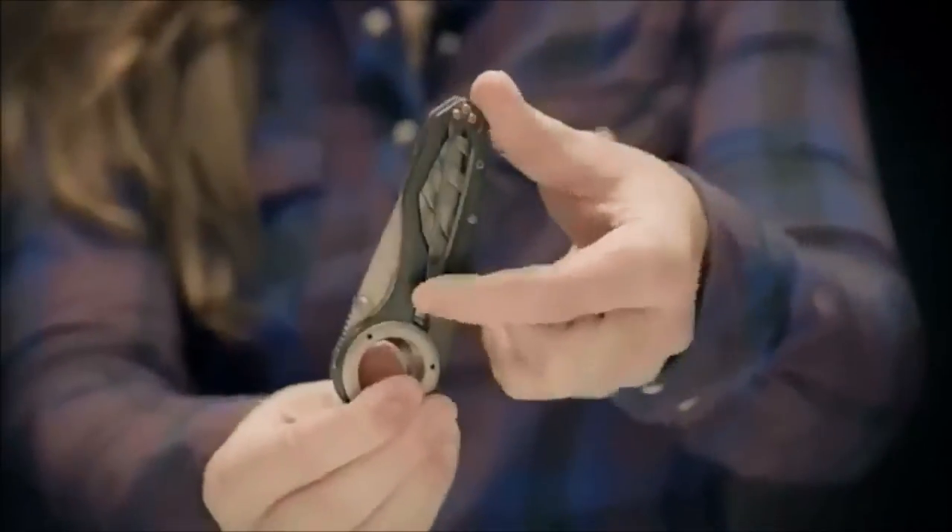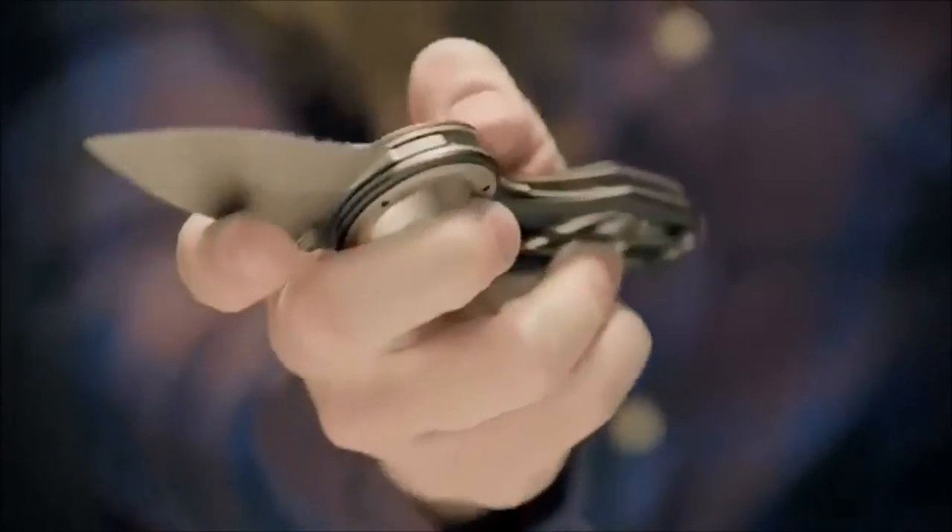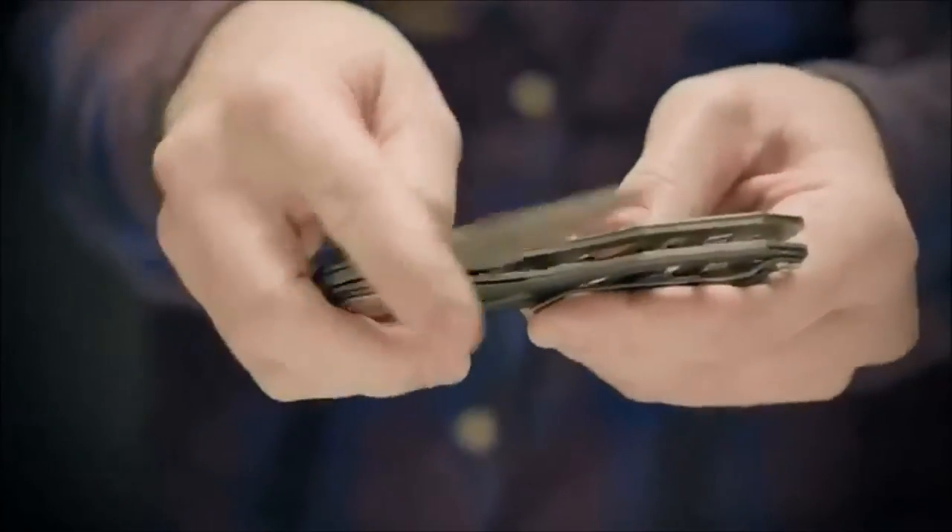When closed, the Remix can be carried in a pocket with the clip or attached to a pack with a carabiner. The dual thumb studs make it easy to open with one hand, and the liner lock keeps it securely open when in use.